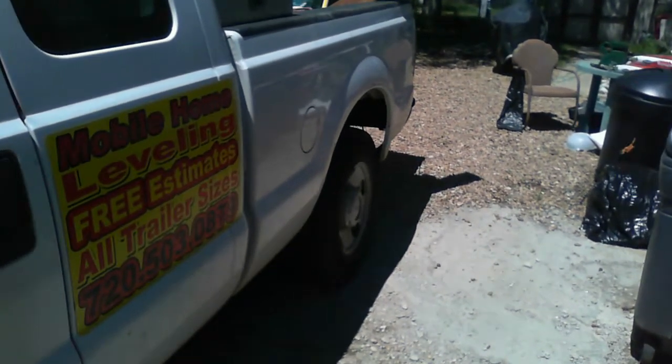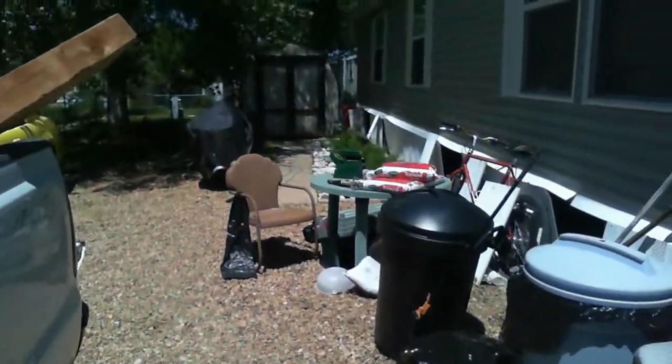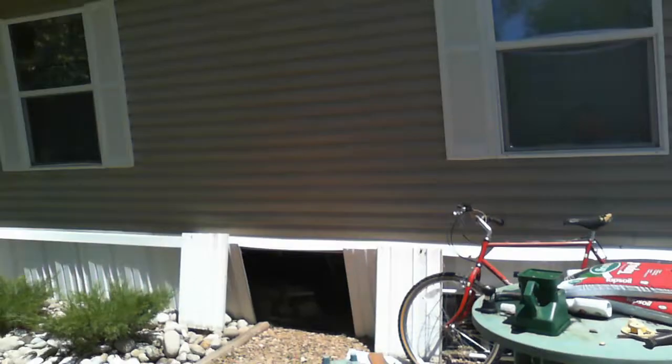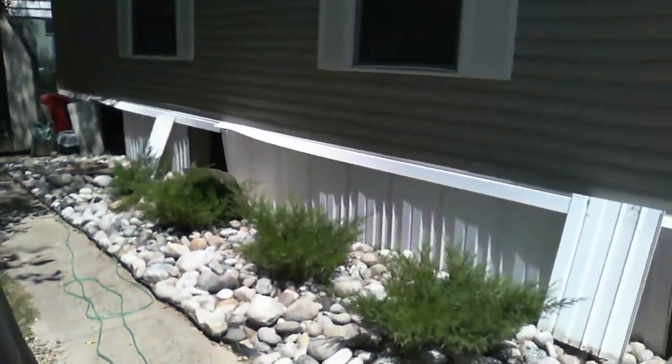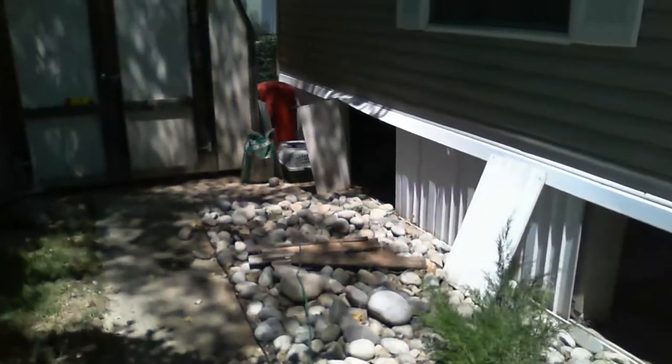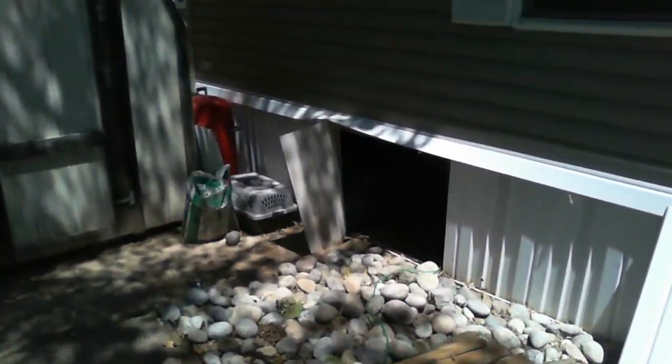Welcome to MB Vista's House Leveling and Foundation Repair. We're on a mobile home foundation — a double wide trailer that we're leveling. We start off by finding the high point and then we get everything else level with that high point using a water leveler.